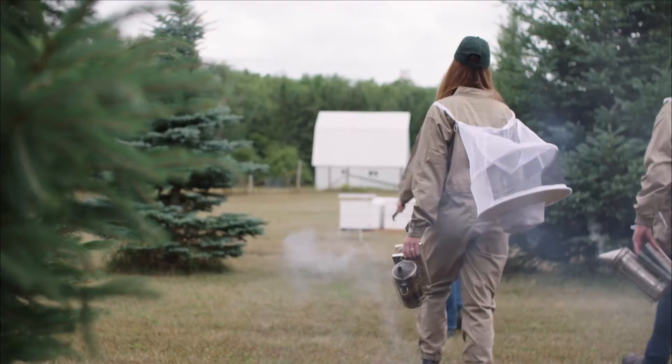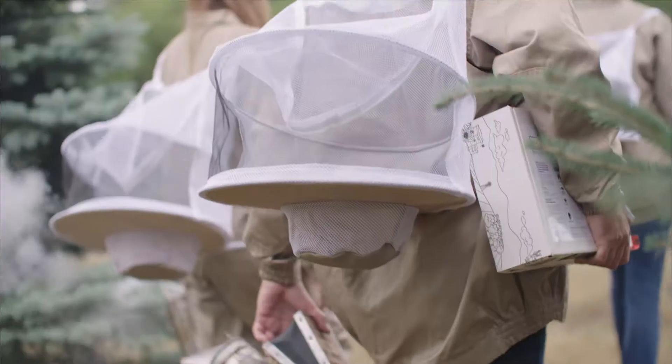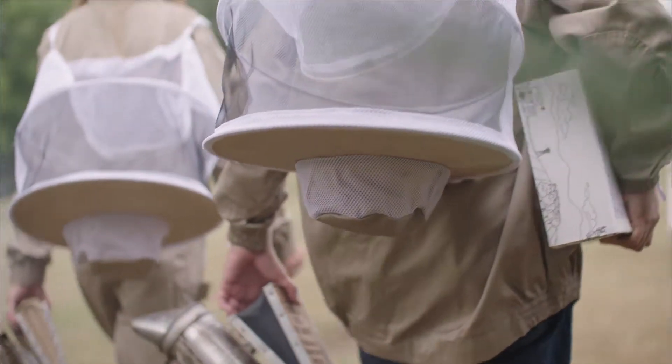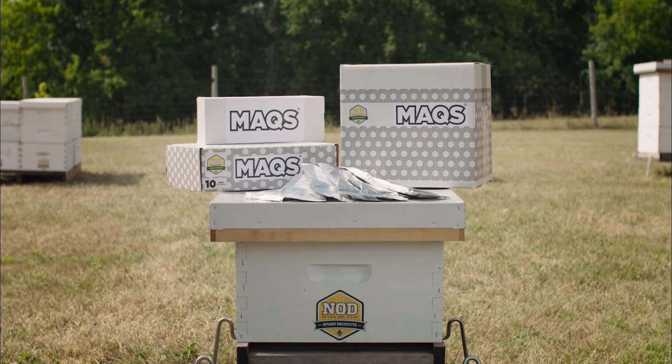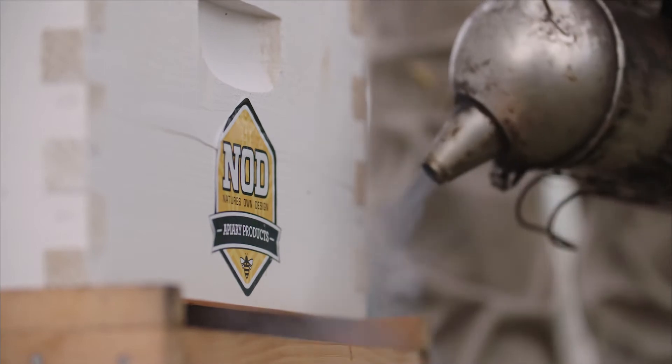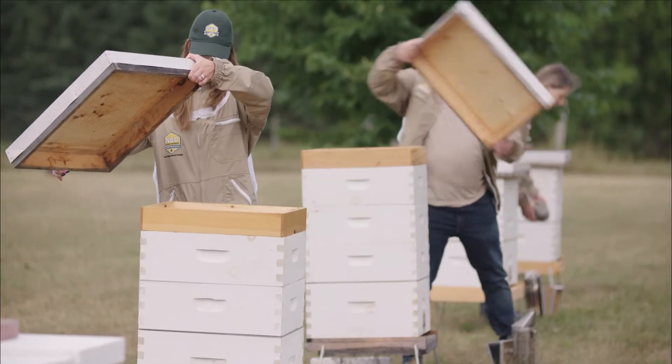After experiencing the devastating effects on colonies caused by varroa, many beekeepers have come to rely on the effectiveness of Nod Apiary Products Max Beehive Strips. Max Beehive Strips are the sustainable choice for protecting honeybees from the diseases and viruses transmitted by varroa mites.